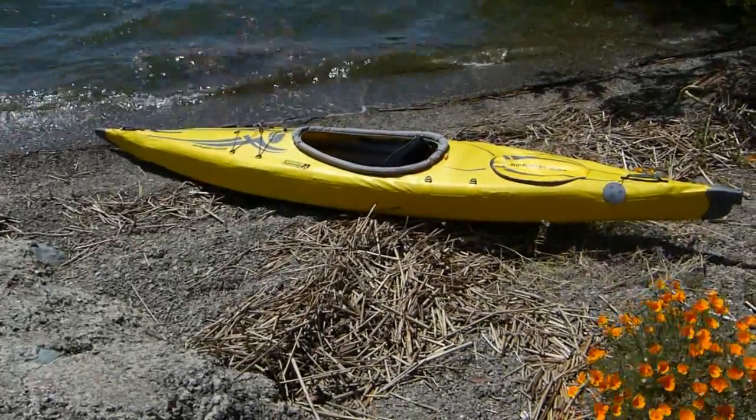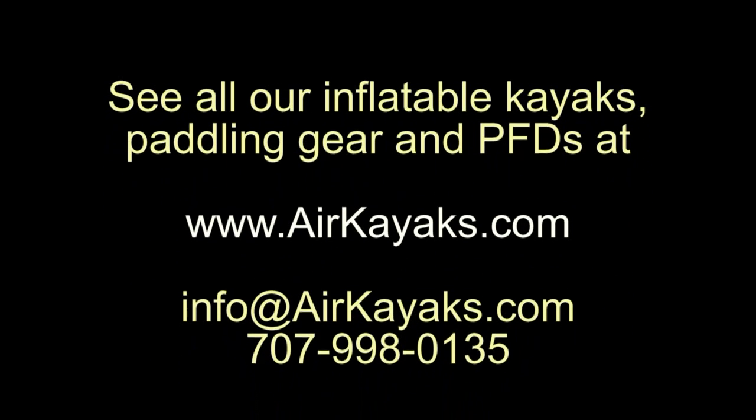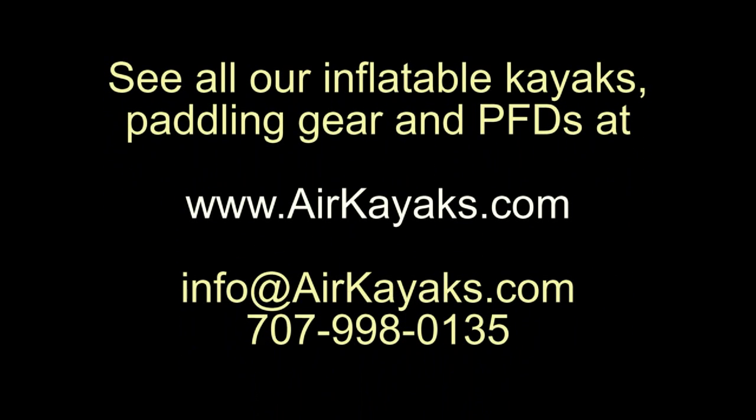We're always happy to answer any questions. Email us at info@airkayaks.com or give us a call at 707-998-0135. See all our inflatable kayaks, paddle boards, and accessories at airkayaks.com.